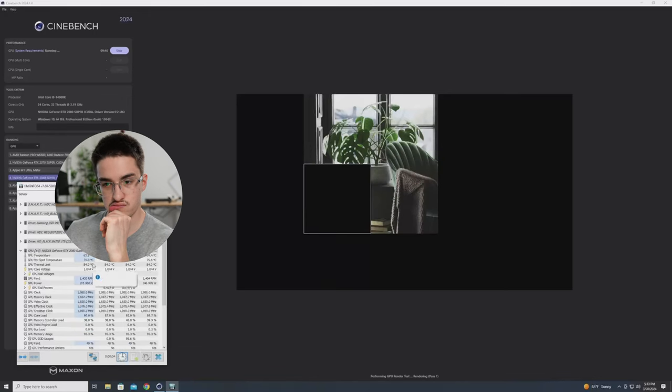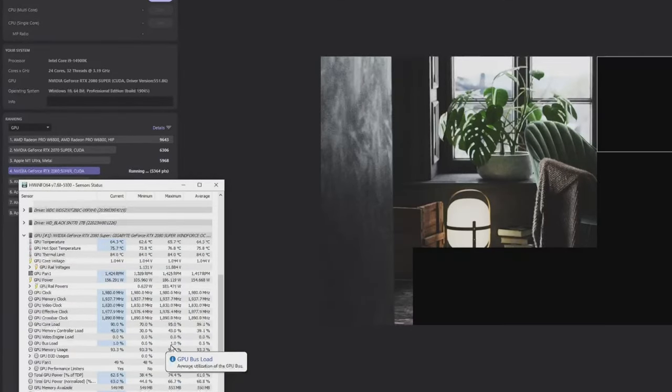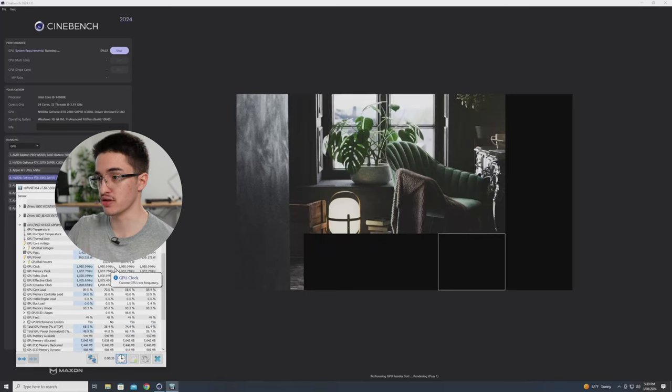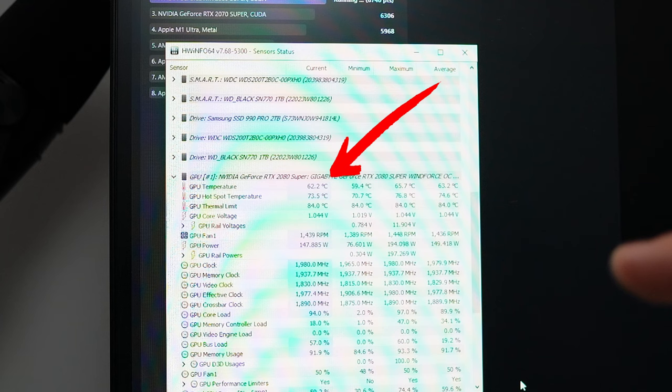It's sitting at 62°C, with 73°C on the hotspot. I don't know what this guy was saying — it's running great. I'm going to let it finish the 10-minute loop; this keeps it at 100% utilization for the full duration. After about eight minutes, it's sitting at 62°C. That's a really good temperature.